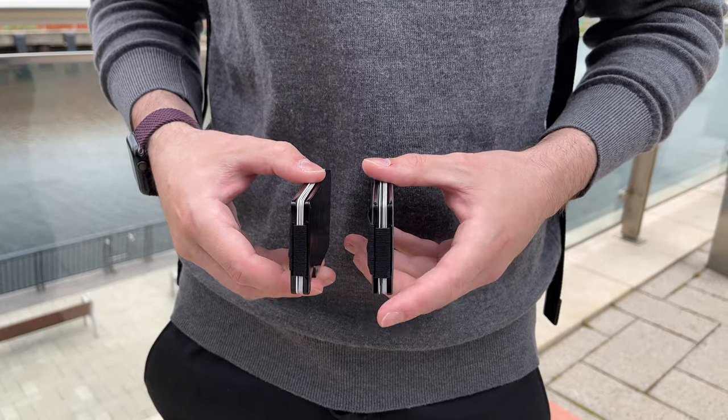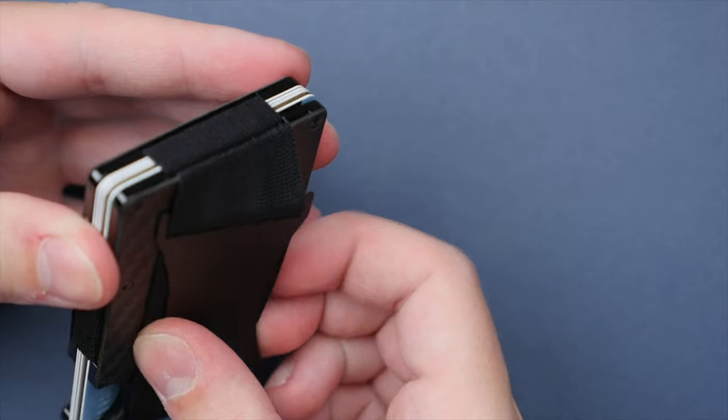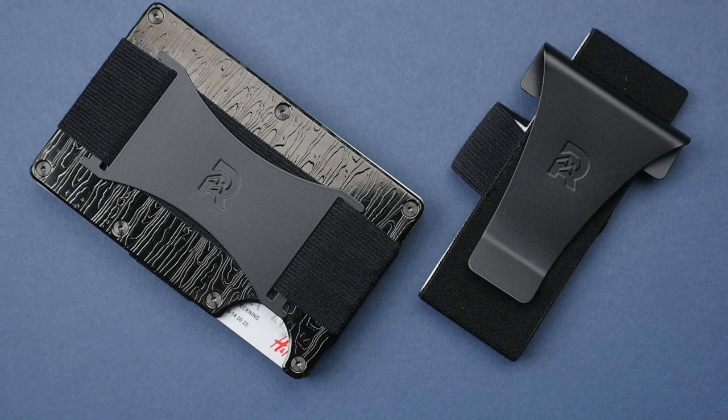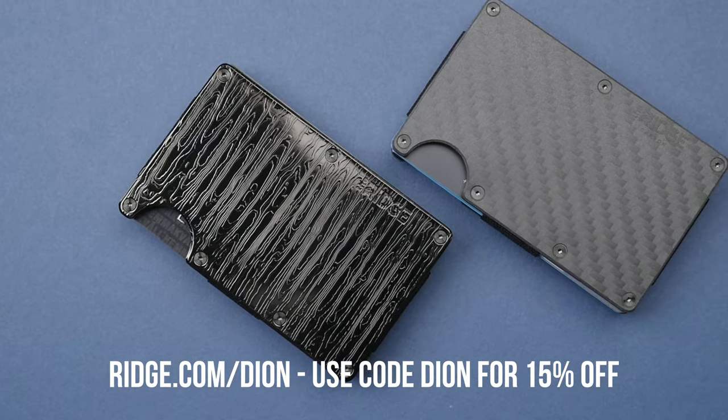These wallets let you carry exactly what you need, eliminating the need for a big, bulky wallet. The wallets hold 1 to 12 cards and also block RFID, meaning they cannot be scanned from the outside. As someone who uses contactless or tap-to-pay on many of my cards, this is a really reassuring feature to have. The Carbon Fiber 3K Wallet can be purchased with a money clip or cash strap, where the Black Damascus Wallet comes with both in the box. Simply find the indent on the bottom of the wallet, push up, and you can instantly and easily access all of your cards. Be sure to head to ridge.com/Dion and use the code Dion at checkout to get 15% off your order. Thank you to Ridge for supporting the channel.